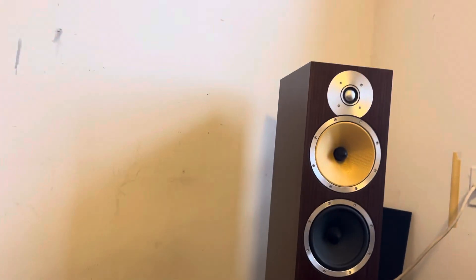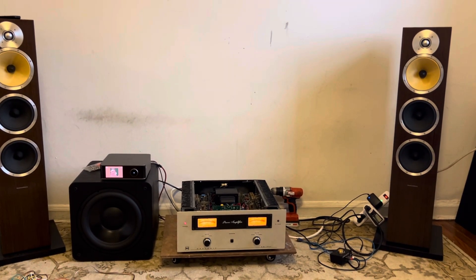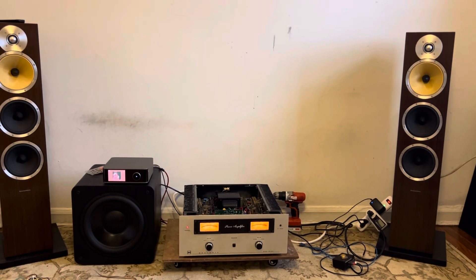Let's hook it up to these B&W speakers and give it a listen. We're going to be playing 'Smokey's Lounge' by Tribe, so let's see how it does.